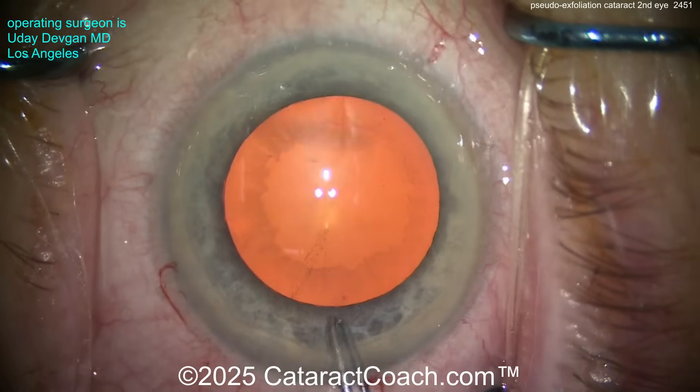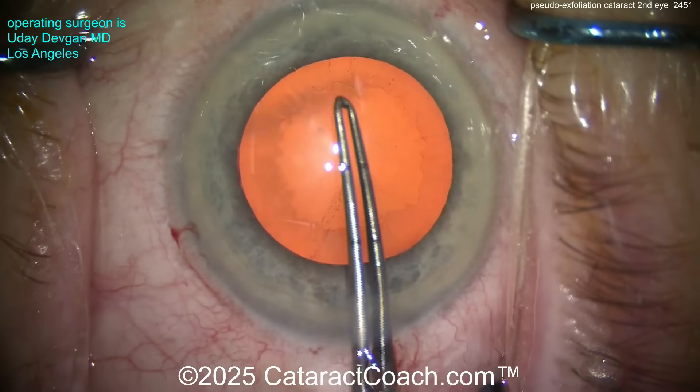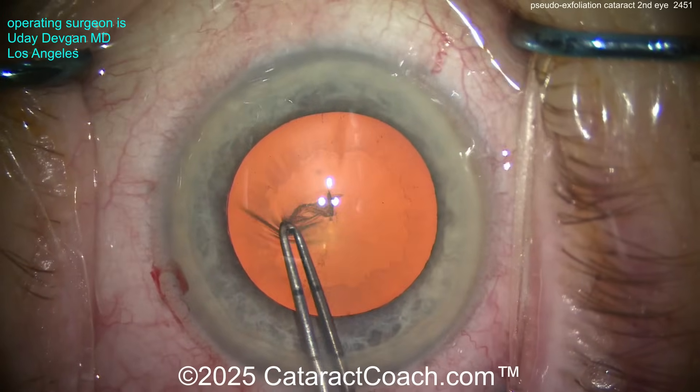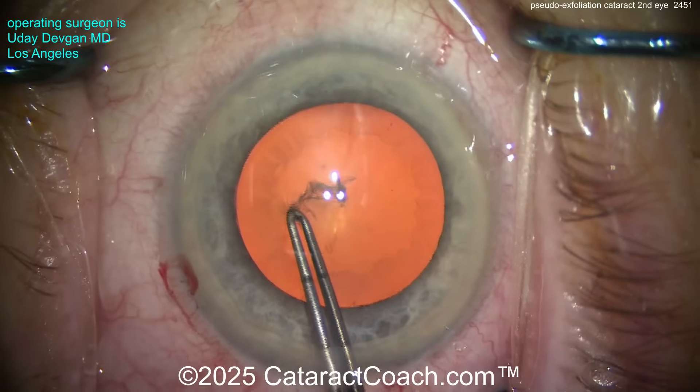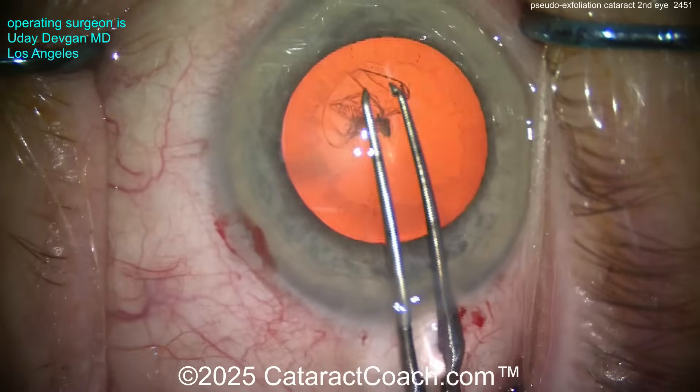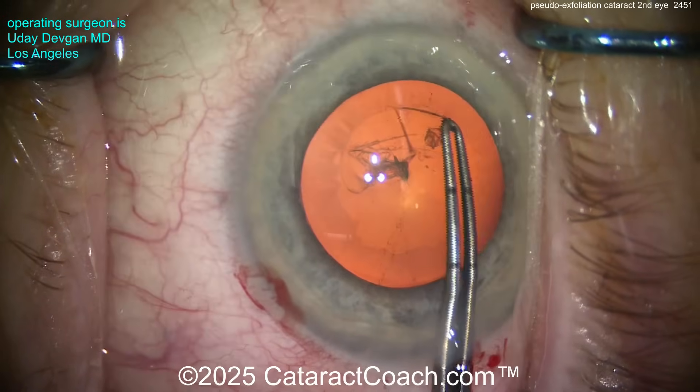My forceps here are marked off at two and a half and five millimeters from the tip. People sometimes email me asking which forceps to use — it's on the Cataract Coach website. If you go to cataractcoach.com and click on the about link, it has everything about me, including my instruments that I use. Now let's get back to this case.